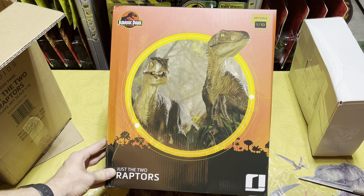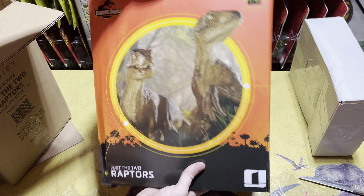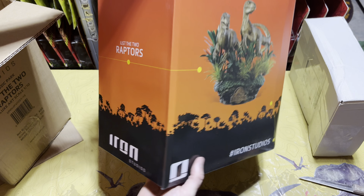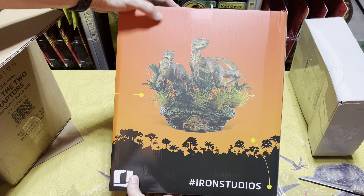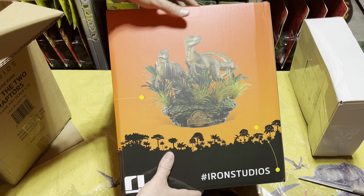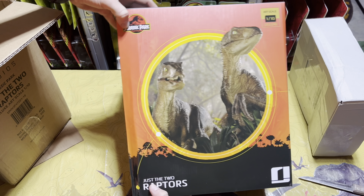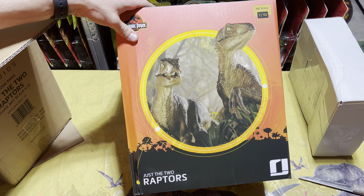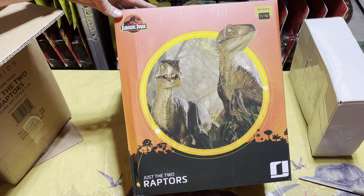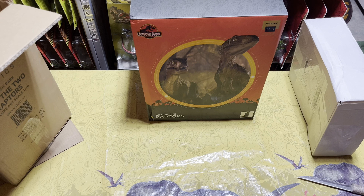That price was just way too good to pass up. As you can see, the beautiful raptors right there — Iron Studios 'Just the Two Raptors.' That's what the statue looks like, guys. That is just incredible, so awesome. It's one-tenth scale, so it's actually a decent size, not too small. It's just something very exciting for me to add to the collection.